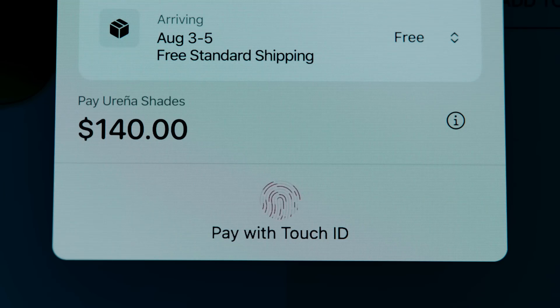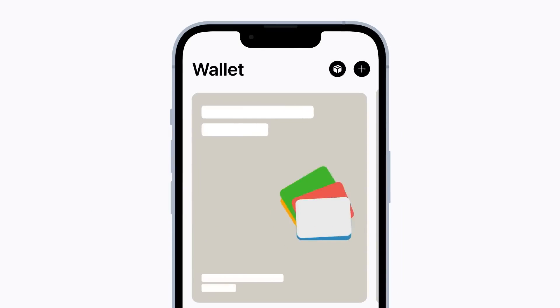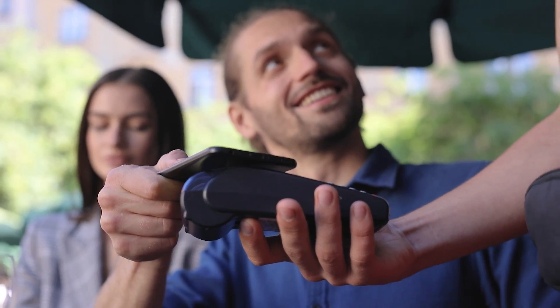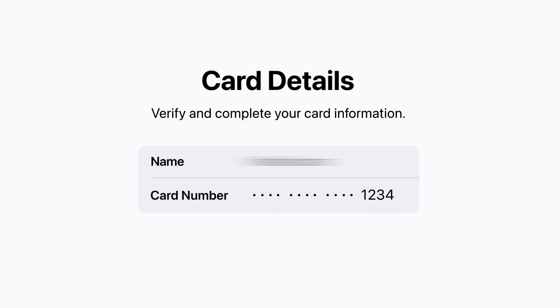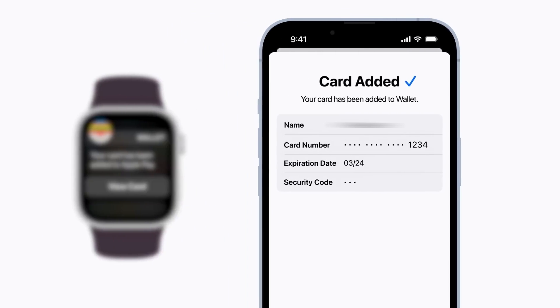First things first, let's get Apple Pay set up on your device. Head over to the Wallet app on your phone, tap the plus sign, and the app will guide you through adding a credit or debit card. You'll either snap a pic of your card or enter the details manually. Then after a quick verification with your bank, you're all set.